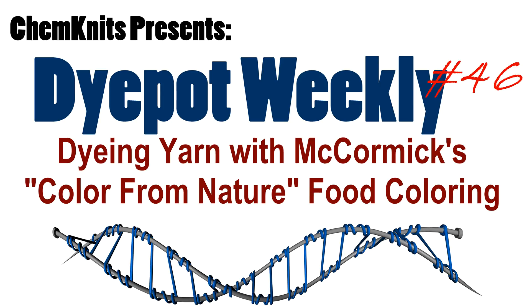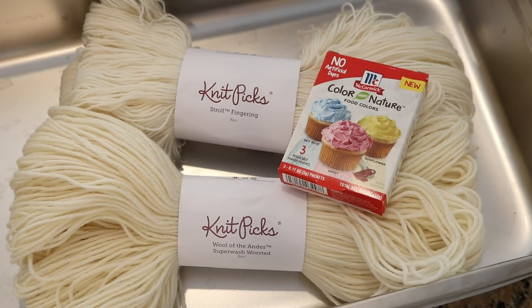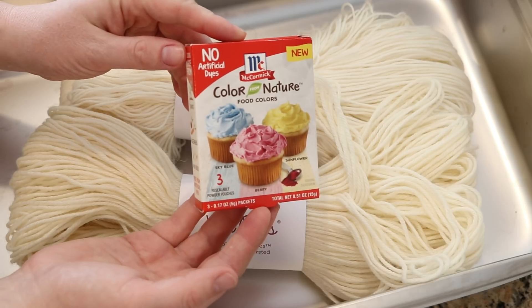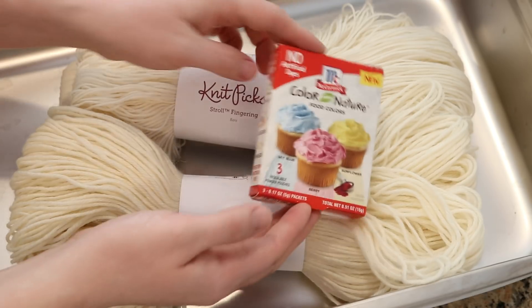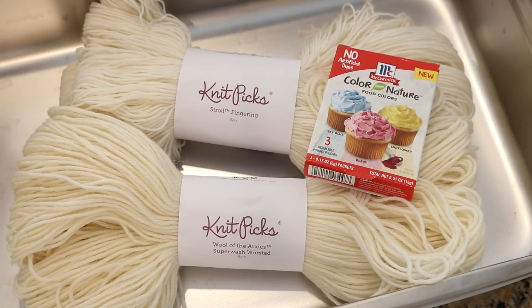Hi everyone! I am Rebecca from ChemKnits and today we are going to play with a new McCormick's food coloring, the McCormick Color of Nature line. Most of the artificial food colorings we use here on the channel are acid dyes — they bind to yarn in the same mechanism as Jacquard acid dyes, Dharma acid dyes, etc., and we are able to get beautiful, bold, permanent color.